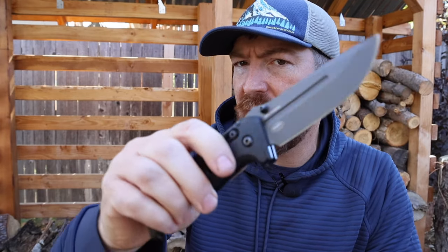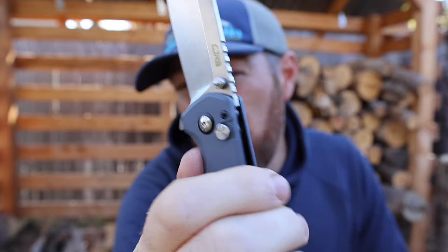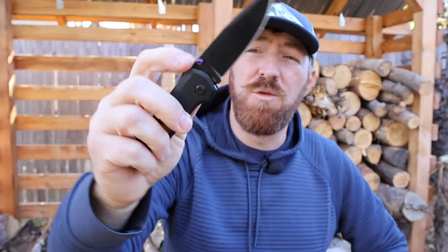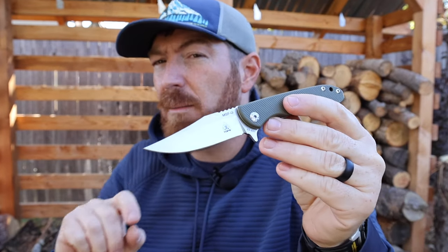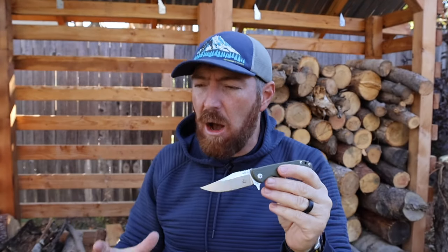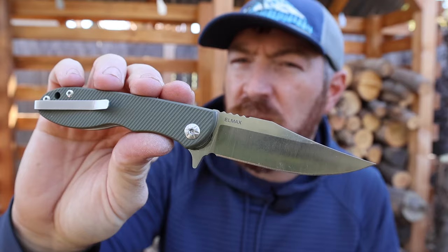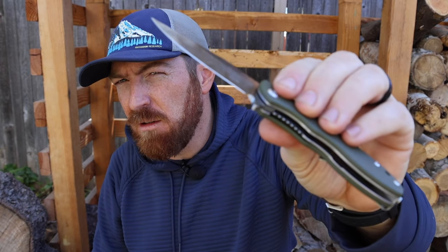Something I've been thinking about is that in 2023 we've become so accustomed to fast-acting quick-action locking mechanisms. The crossbar style lock has become basically an industry standard, push button locks have become very popular, and durable spine locks have been recently introduced. So to choose a liner lock on a design like this in 2023 feels a little archaic. Let me know your thoughts — do you still use liner locks in rotation or have you gravitated to other mechanisms?